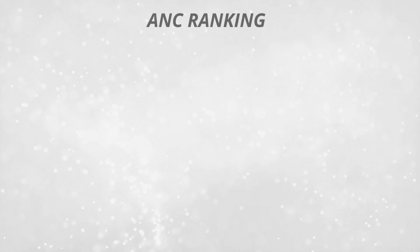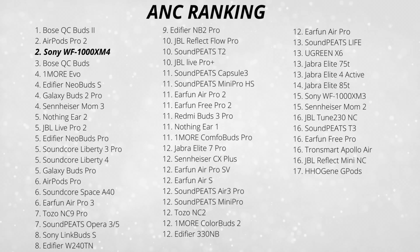A bonus prediction is going to be with the noise cancelling strength. The WF-XM4s are in my number two spot in my noise cancelling ranking, just behind the Bose QuietComfort Earbuds 2. I reckon the XM5s are going to dethrone the Bose QuietComfort Earbuds 2 when it comes to noise cancelling strength — until Bose come out with a new pair, then it's kind of a back and forth thing they've got going on.